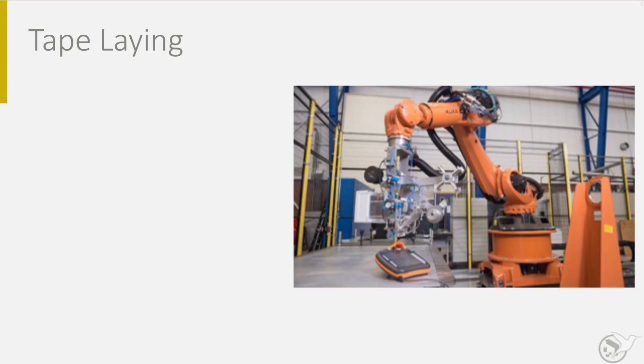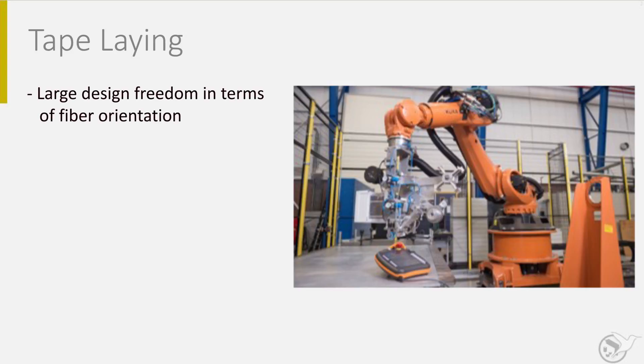For some details I show first the automated tape laying of composites. This is a well-known process in the aerospace industry. Narrow bands of unidirectional prepreg materials, tapes, are placed by a robot in any direction the designer wishes. The process can be automated and usually prepregs are used. These are tacky and will stick to the molds or to previous layers.